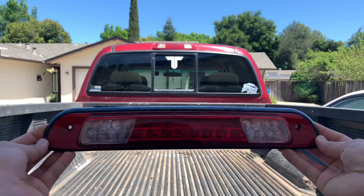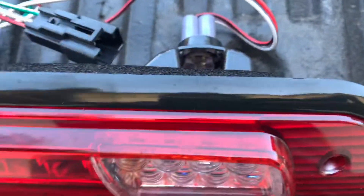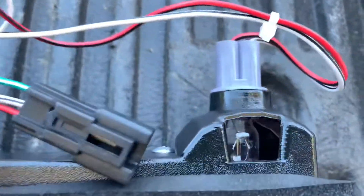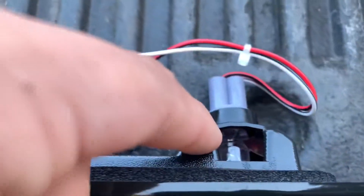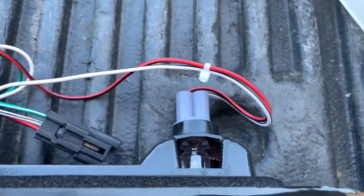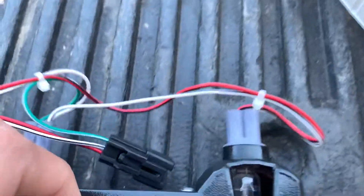Yeah, that looks a lot better right there. It just looks really good, really well built, has a seal right here. There's the airflow to get those on.